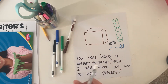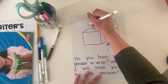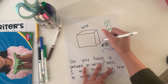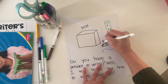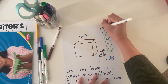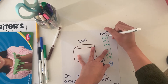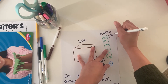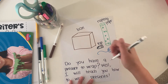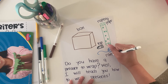I'm going to label my pictures. Can you help me? This is a box — B-O-X, box. This is tape — T-A-P-E, tape. This is wrapping paper — R-A-P, wrap, P-A-P-R, wrapping paper. And this is ribbon — R-I-B-E, ribbon. Sound out each word as you label your pictures too.